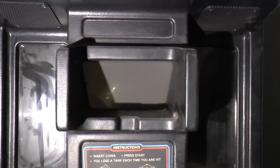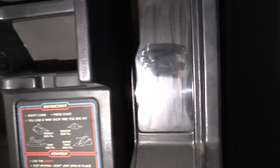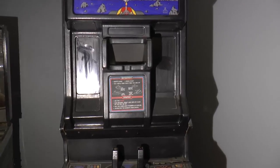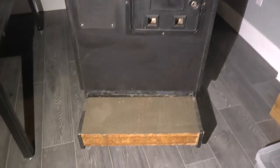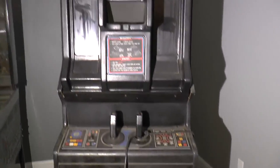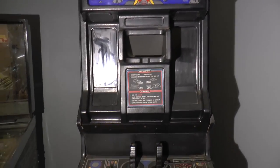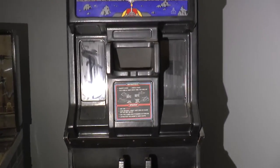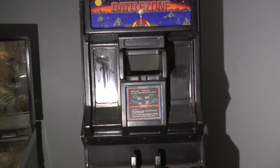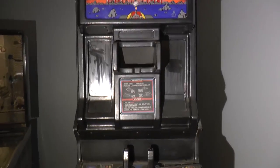One thing I forgot to mention: here's this periscope thing, and people on the sides can look through these windows to also watch the game in play. At the bottom, there's this little step here, and that was mainly to help people who were a little short to look through the periscope. Eventually, they produced a regular monitor version without the periscope — about 2,000 of those — and that basically allowed small children and small people to play the game.